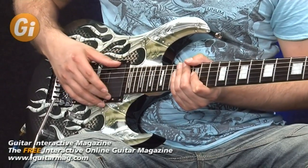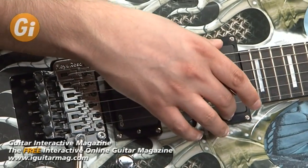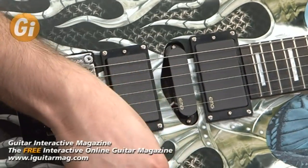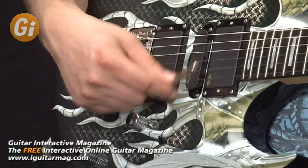EMG pickups — an 81 in the bridge, an 85 in the neck, and an SA in the middle. These are active pickups, of course. We've got a 5-way pickup selector switch, tone and volume controls, and obviously the bar for the whammy.